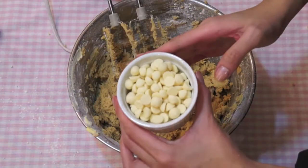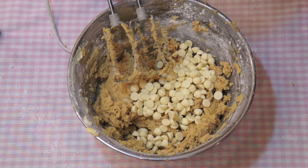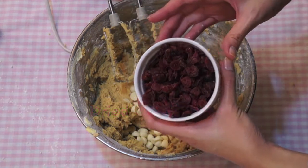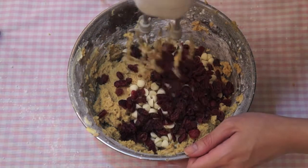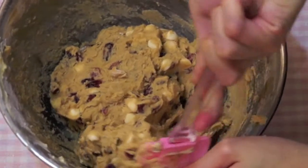Now our cookie dough is basically done, so we want to add in the toppings. We have white chocolate chips and dried cranberries. You could also use dark chocolate chips, mint chips, raisins, dried blueberries, or you could leave the topping out and make plain cookies.